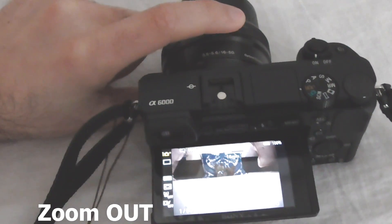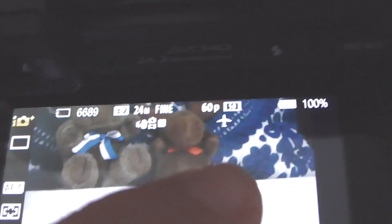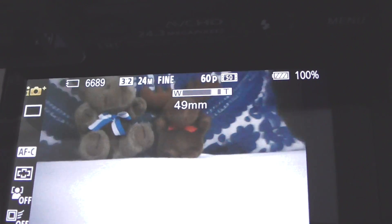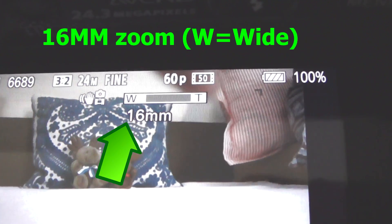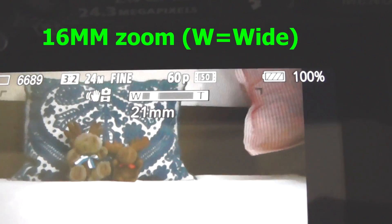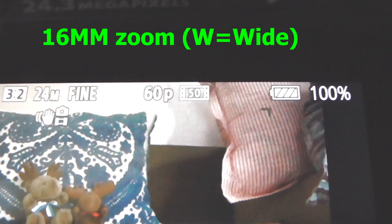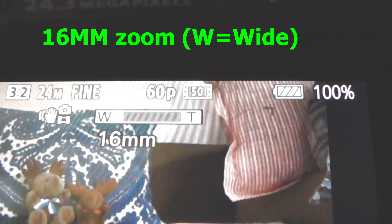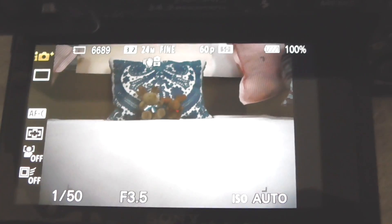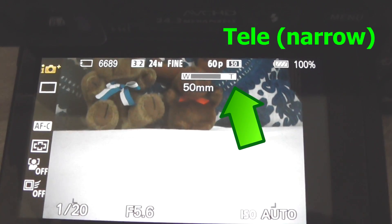If we zoom in, a bar will appear. I'm rotating the ring and now we're at so-called 16 millimeters. I rotate the ring again and that bar appears. At the wide end it is 16 millimeters — the image itself is pretty wide — and now it's narrower.